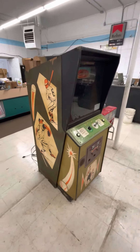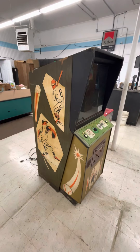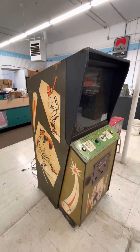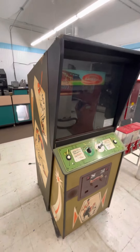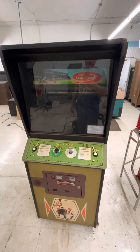All right, we've got another old rare Midway game. I don't know if rare is fair — I've seen quite a few of these Tornado Baseballs, but you don't see them anymore. It's rare nowadays. I don't think it was in 1976, but that's early for a Midway game, '76.